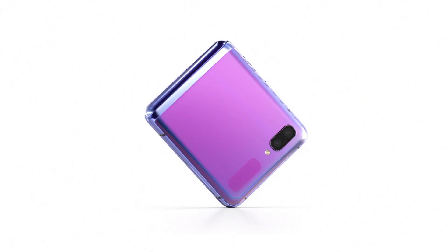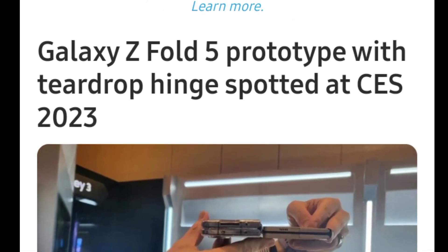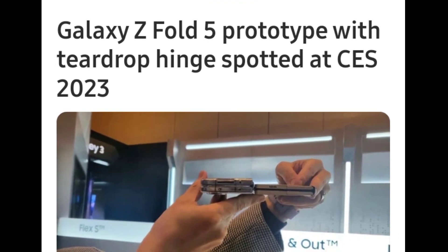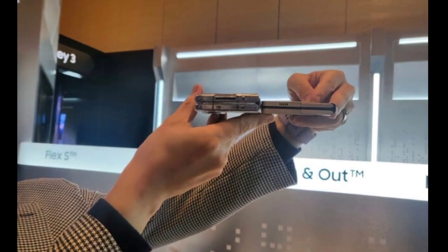Samsung is reportedly planning to adopt a teardrop waterdrop hinge design for the upcoming Galaxy Z Fold 5. A prototype featuring this new hinge design was apparently spotted at CES 2023, and a side-by-side photo featuring it and the Galaxy Z Fold 4 has now surfaced online.